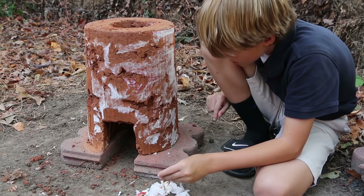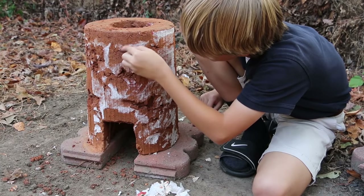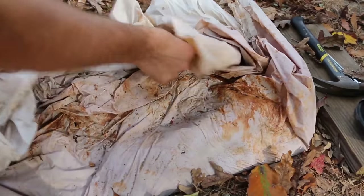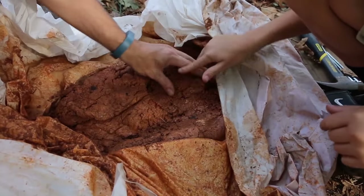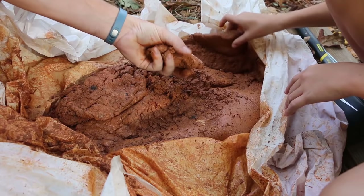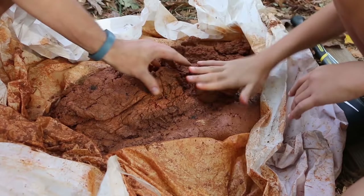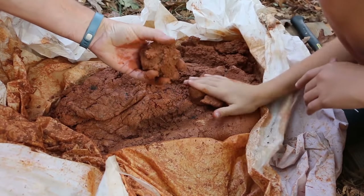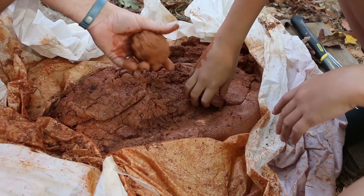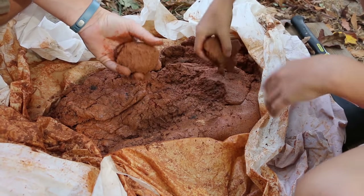Let's stop and add the pot standoffs and fix the holes. The spare cob is still nice and moist — it's solidified a little bit since I made it, but it stayed wet. We're going to grab a couple handfuls and go pack the holes, making sure we don't cover up any paper, because we want the paper to eventually peel off as it dries.